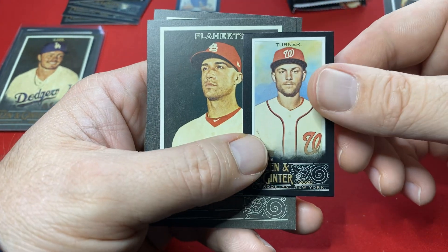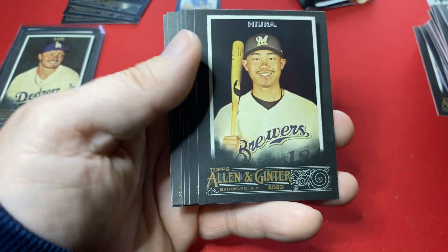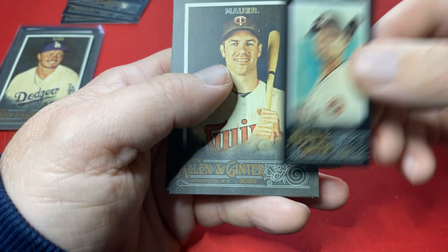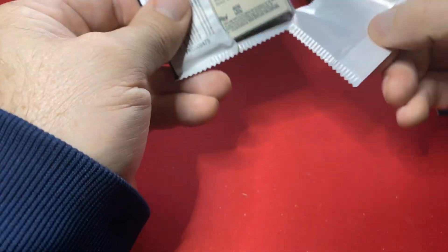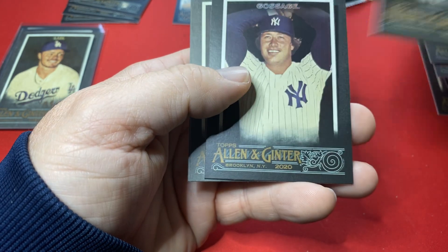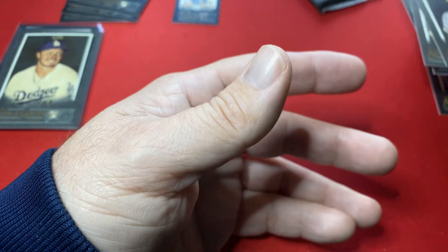There's the mini coming out. Turner. Three packs to go. Haven't hit the relic or auto yet. I thought you were guaranteed an autograph in these but... Sandberg going to the PC. Gurriel mini. What do you guys think about this Allen & Ginter X, the black version? Kluber, Kelly Jansen, Paddock, Wheeler. Last pack here.